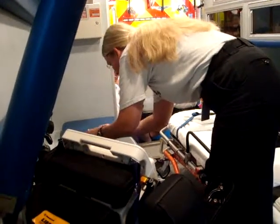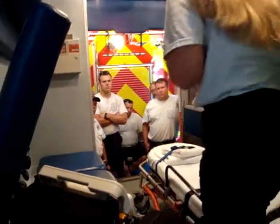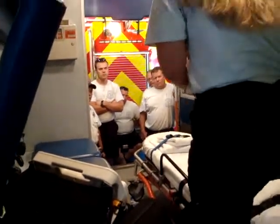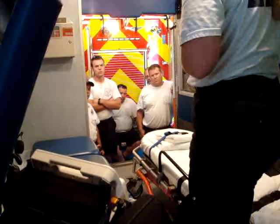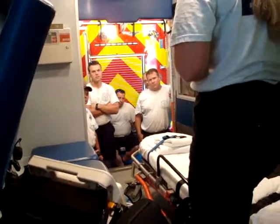By the time you get all of this done, your partner should be coming usually with the fire department and your patient. When they get in here, they've got everything set up — they're ready to go, apply everything to the patient, and head to the hospital. And that's what I've got.